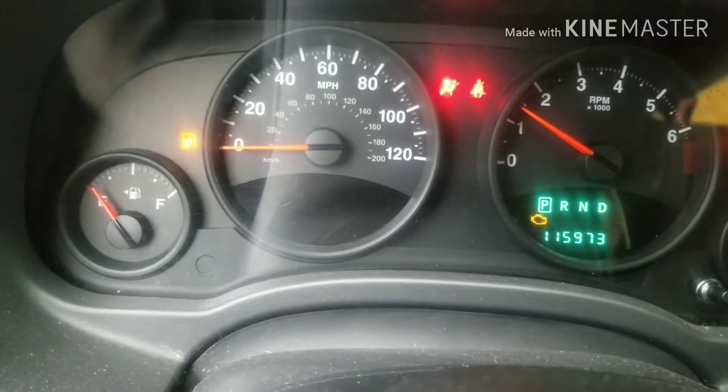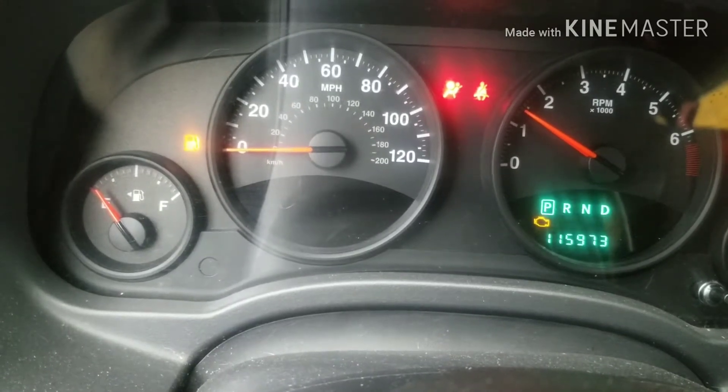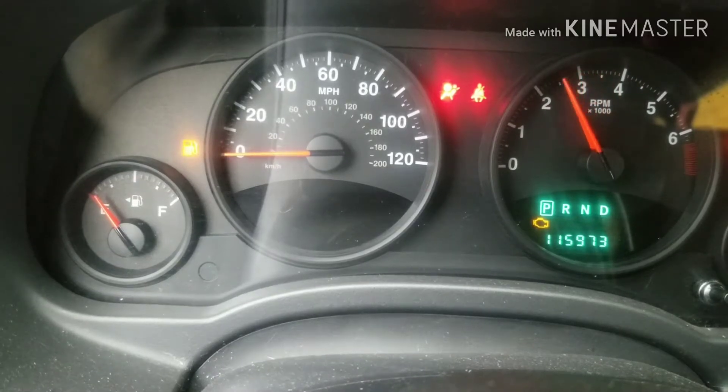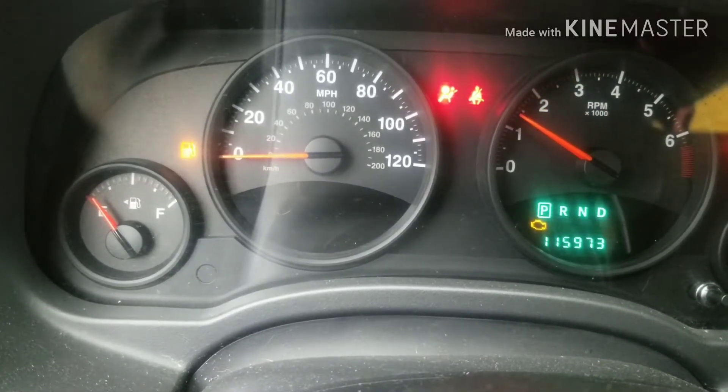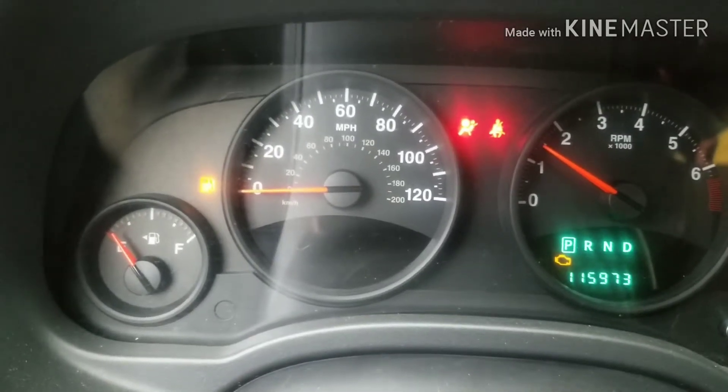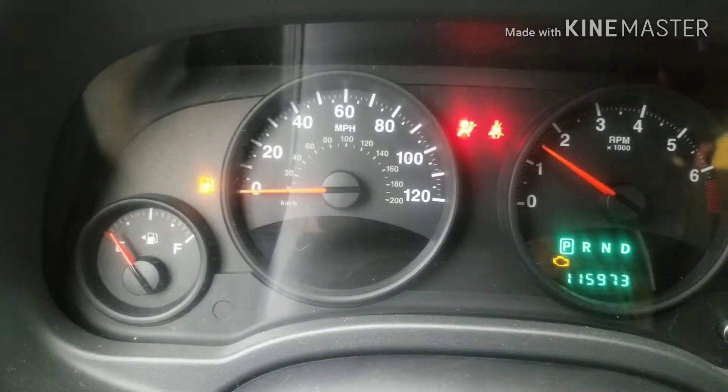We got our tach here, it's at about 1,500 RPM, and that is a lot more responsive than it was before. Before you couldn't do any of that — it was just misfiring constantly. Let's go take a look out here at the throttle and I'll kind of show you what's going on.